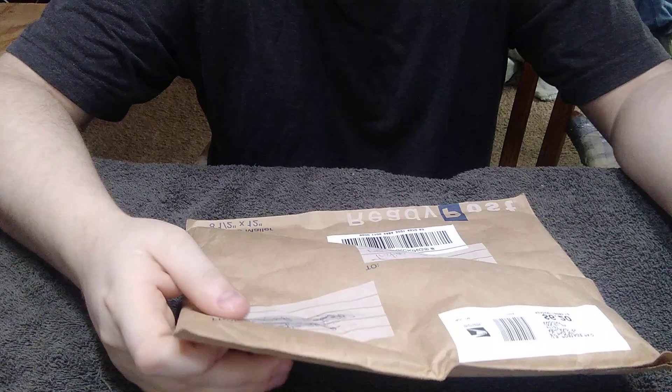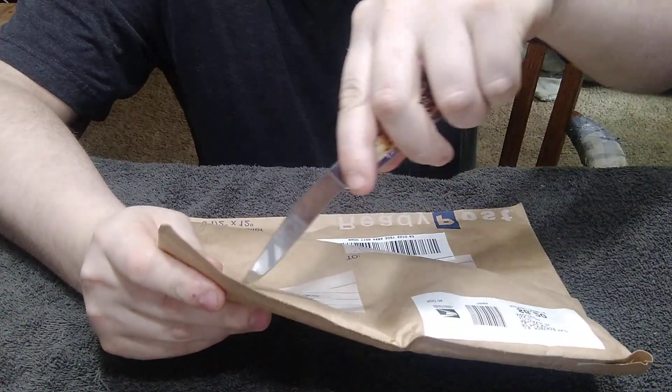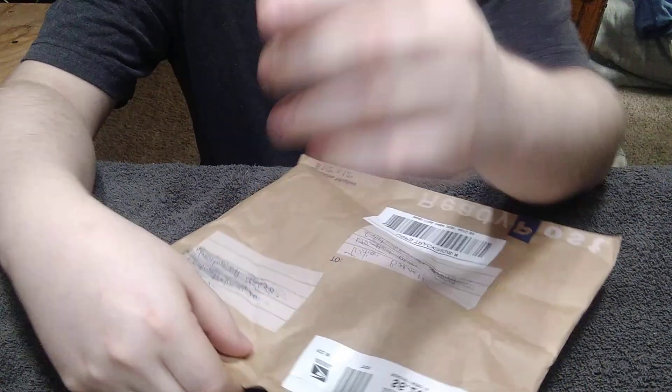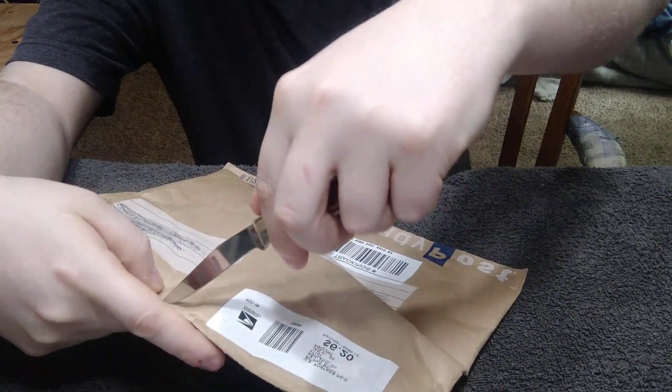So y'all give him a lot of love in the comments. This is another trade that we did, and I'll show you guys what it is. And since only one knife got voted in the last video, I guess it's only fitting I use a Case knife because it's his favorite brand.